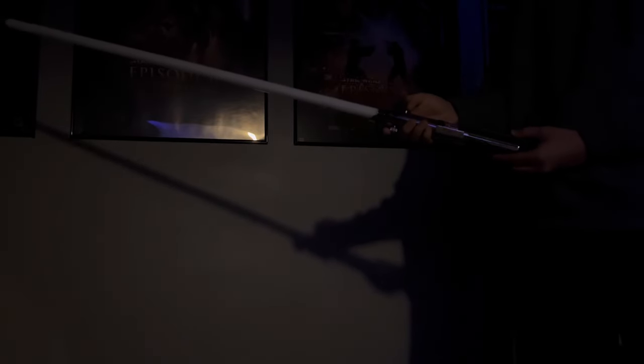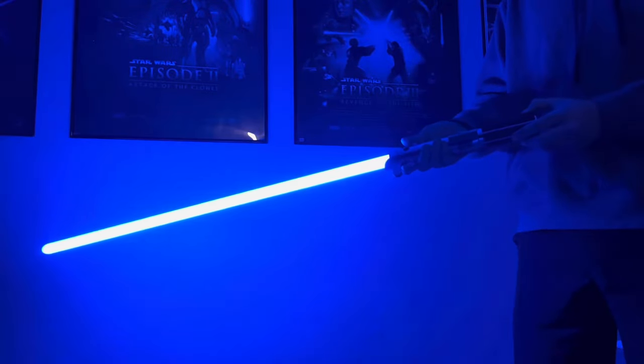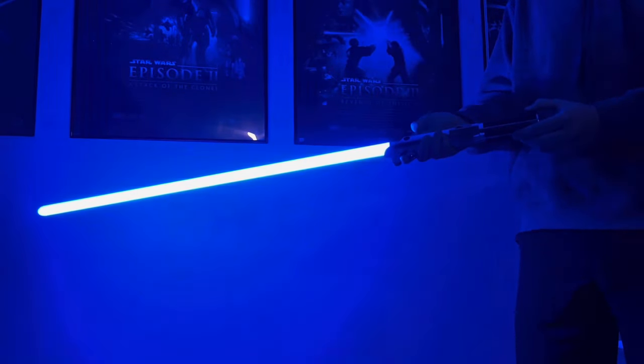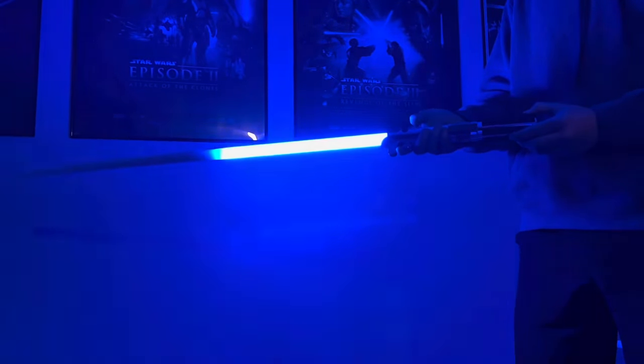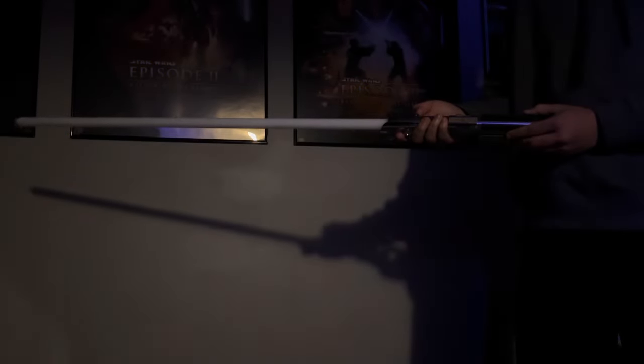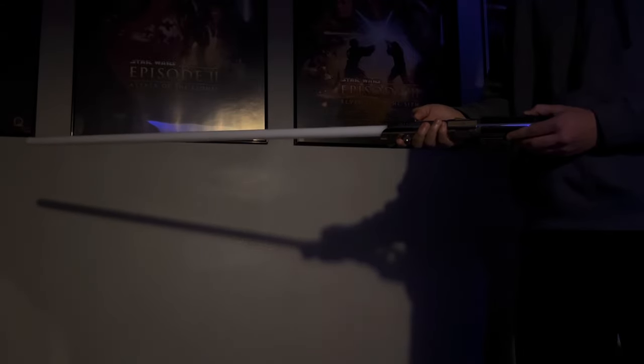And next up is going to be Anakin versus Obi-Wan. 'Only a Sith deals in absolutes.' 'I will do what I must.' And this one also has a quote: 'You will try.' It has quotes like 'You underestimate my power,' 'Don't try it.' And I believe this one for the music has Battle of the Heroes.